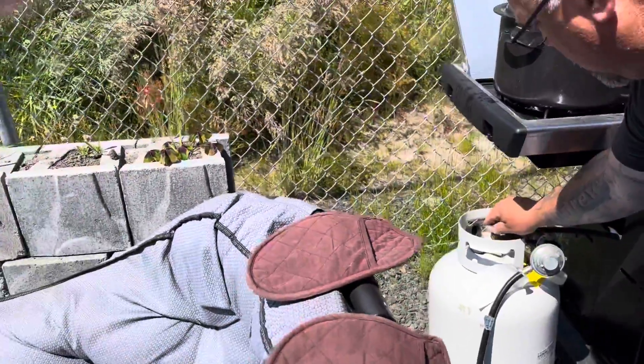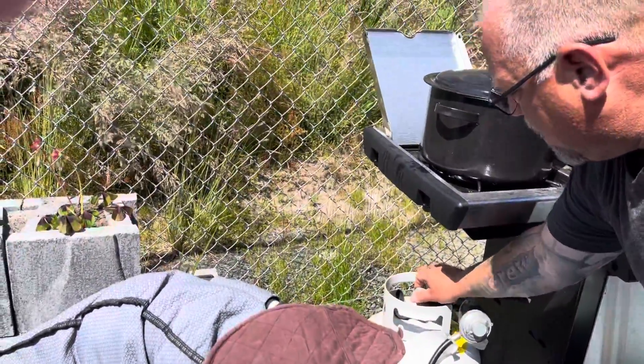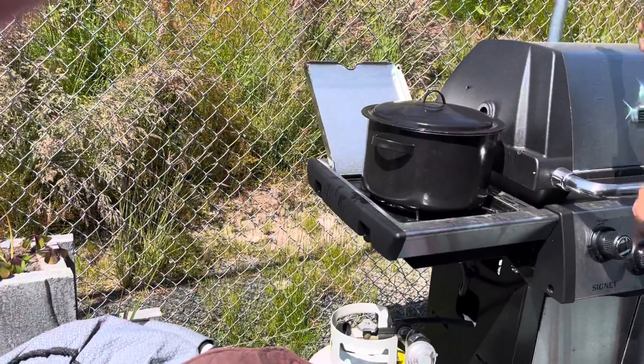So Mark's gonna take it over and we're gonna shock it with some cold water now.